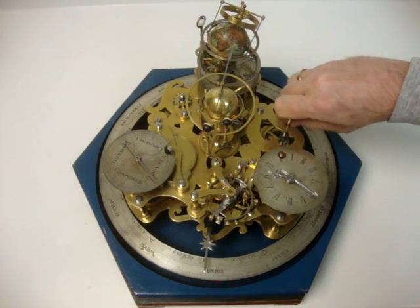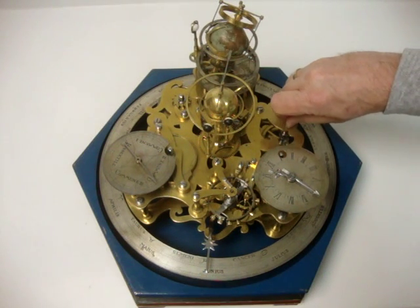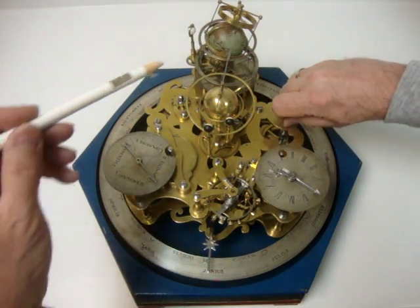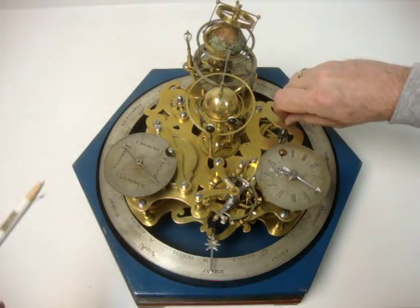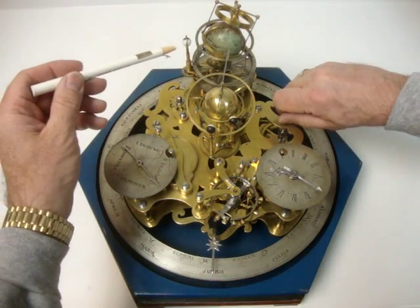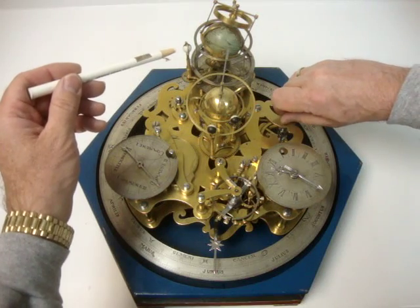I'm now demonstrating the Ori in the fast mode. The first thing you'll notice is that the earth is turning once every 24 hours. Next you'll see the moon going around the earth, as well as turning on its own axis.